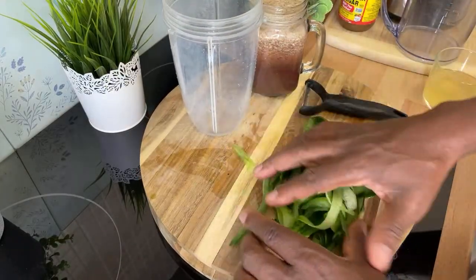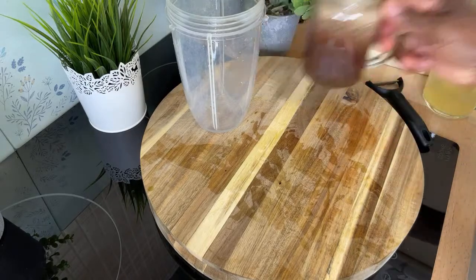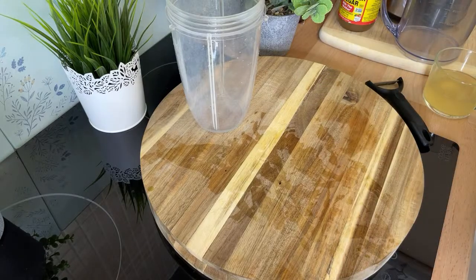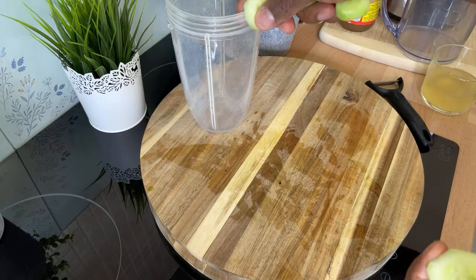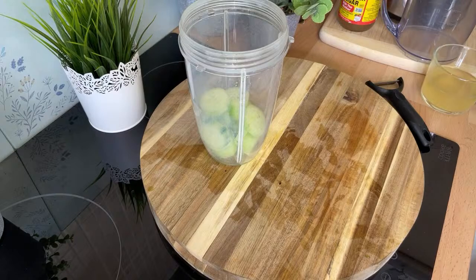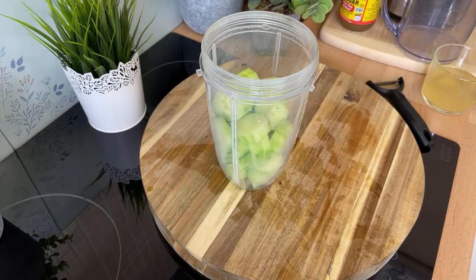Now, if you're using an organic one, you don't have to remove the skin. But as I said, use what you have at home and make this one. I've got the cucumber, so I'm going to put some cucumber in the blender like this. I'm using one medium size cucumber, and that's what you want to do.